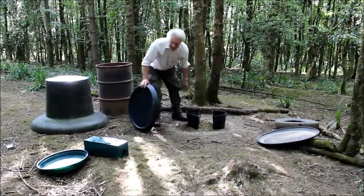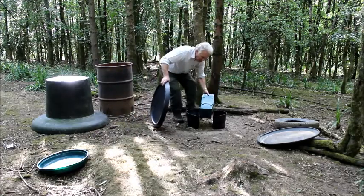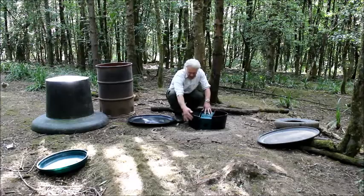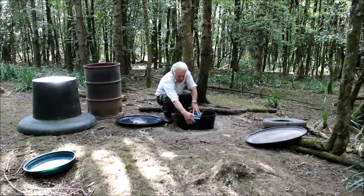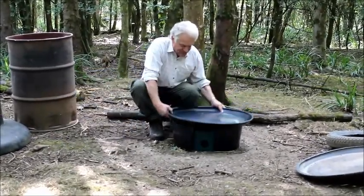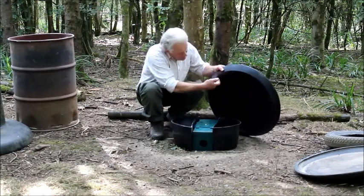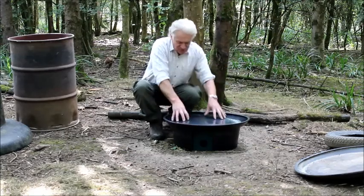We put it like that. We then have the Quill vermin trap box, which puts it in the middle. It's got a lovely round there. Any vermin — squirrels and that — are going to run round and obviously straight in the hole. We put the tray on top of that and locate it. It locates nicely on the edge of the tray.